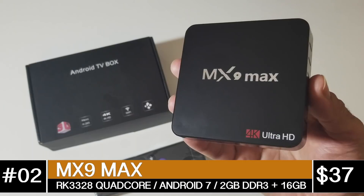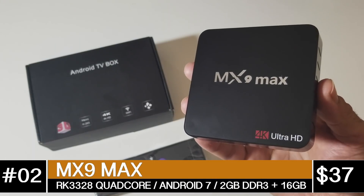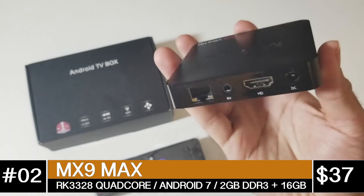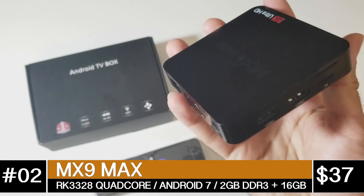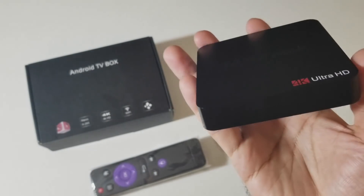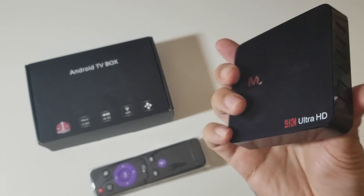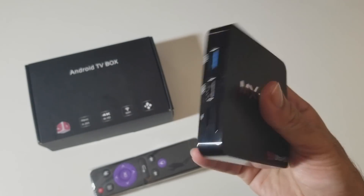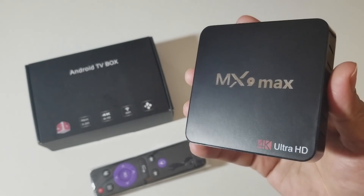At number 2 we have the MX9 Max, priced at $37.99. This is a quad core TV box with Android 7.1, 2GB of DDR3 RAM and 16GB of internal storage. You can stream 1080p on YouTube and 480p on Netflix. You have single band Wi-Fi with no Bluetooth, but this does support 5.1 surround sound and USB 3.